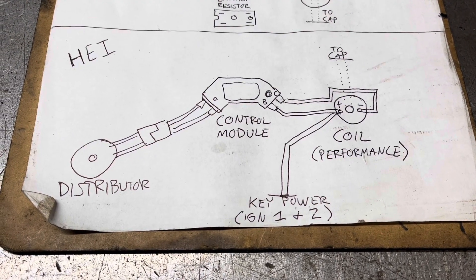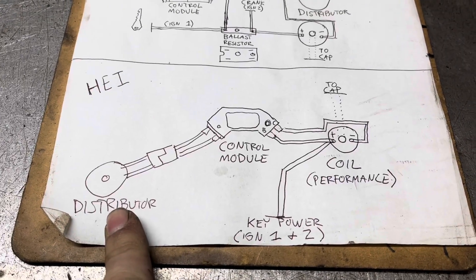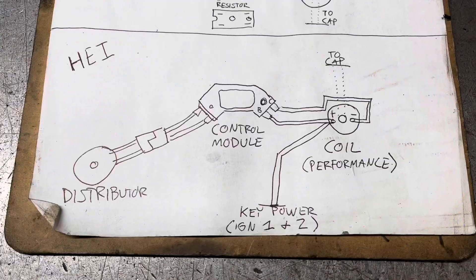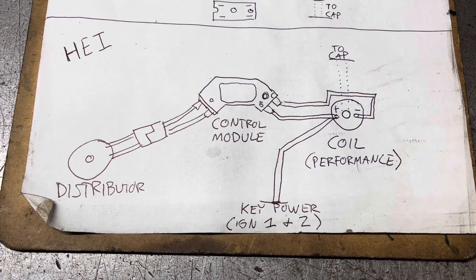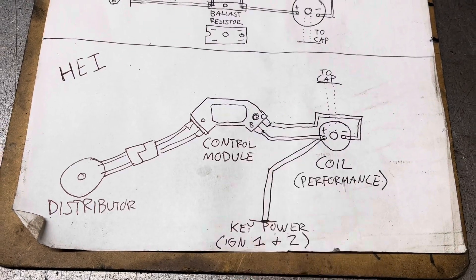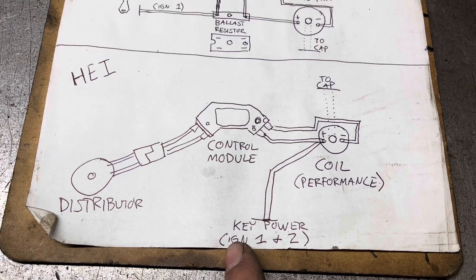The HEI module is cheap, it's readily available in any parts store, and it's very easy to adapt to work on your Chrysler. All it takes is a factory electronic distributor, a control module, and a performance coil which can live happily without a ballast resistor. Key power comes in directly to the coil and is shared to the control module, but on your Mopar that needs to be ignition 1 and ignition 2, because ignition 1 loses power during cranking.